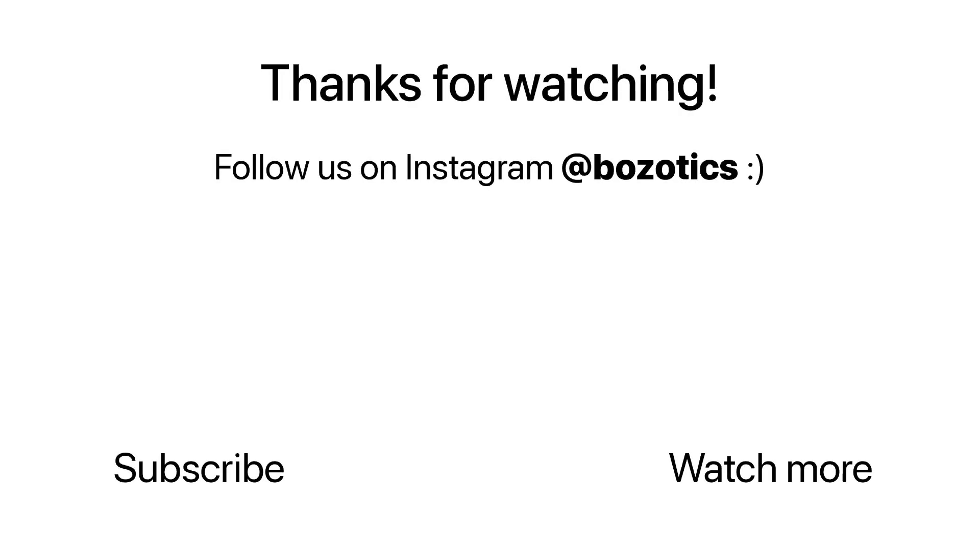Thank you for watching our video. Once again, the full information about our robots is linked in the description below. If you'd like what you see, do subscribe to our channel and follow us on Instagram at Brustotics.